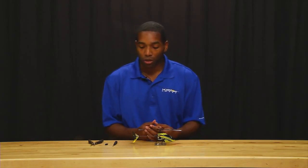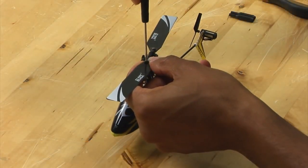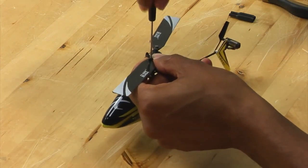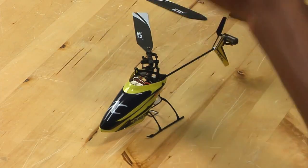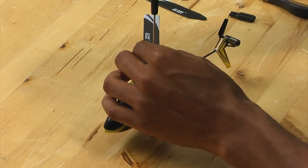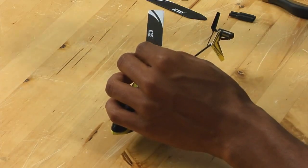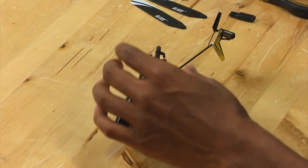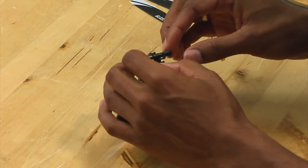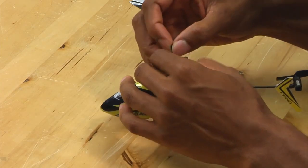To start out, what we're going to do is just get a regular screwdriver, and we're going to take off the main blades. Once you've removed the main blades, what you want to do is carefully remove the links connecting the grips and the swash plate.